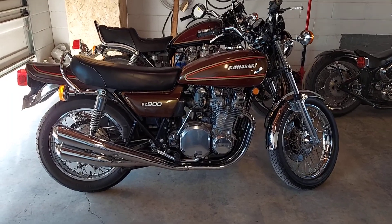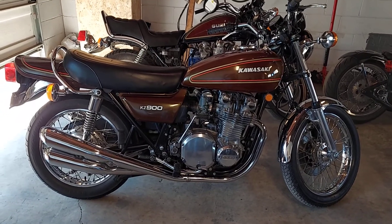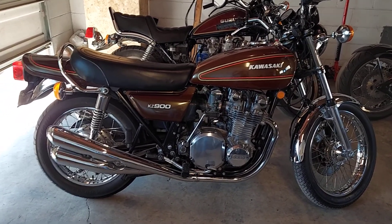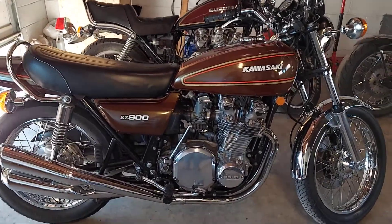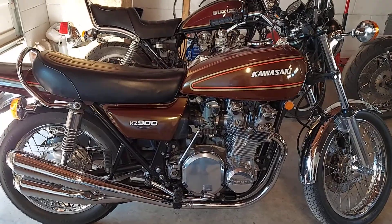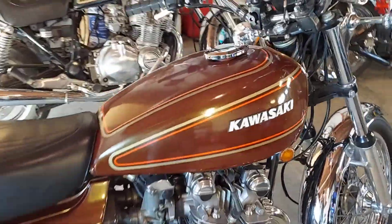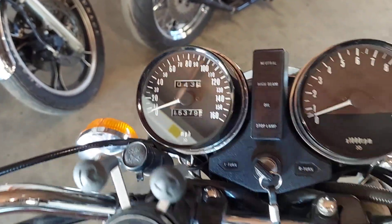Welcome back to DragonWorks. A little special treat for you today — an all-original 1976 Kawasaki KZ900, also known as the Z1-900 or Z1. This is all-original, excellent condition, with only 15,000 on the clock.